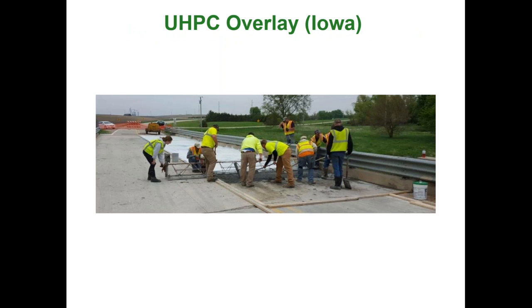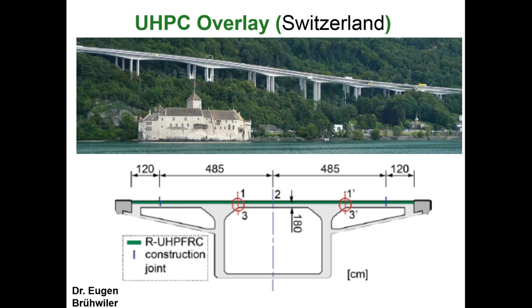This is the UHPC overlay application. The first US application was built last year and is a small bridge. A project in Switzerland shows UHPC overlay used in large quantity on a long viaduct, making the overlay composite with the post-tensioning box girder to enhance structural capacity.